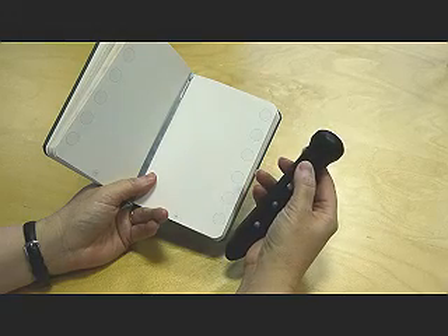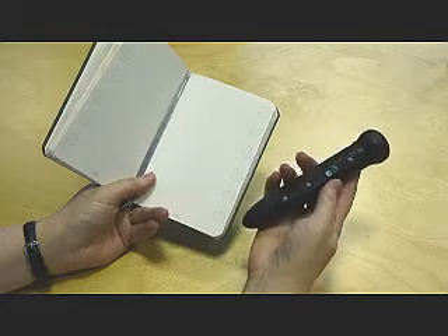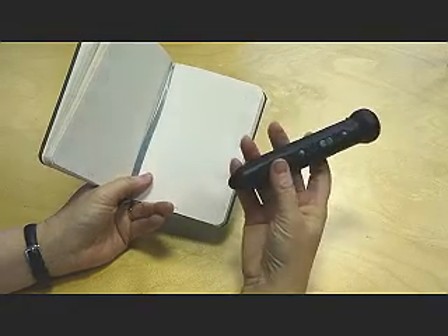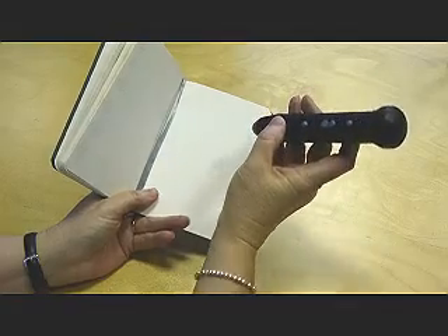Hold the power button down till you hear a beep and the light goes red. Hold the record button down, touch a sound spot and then start your recording.